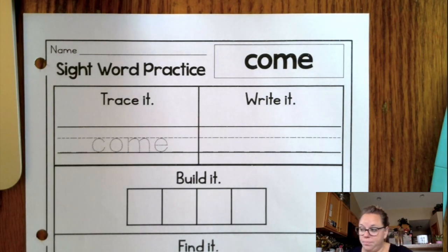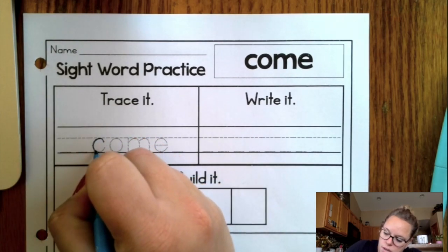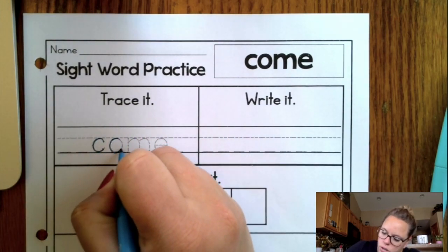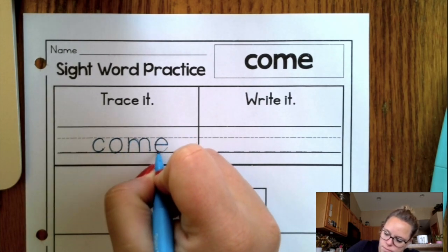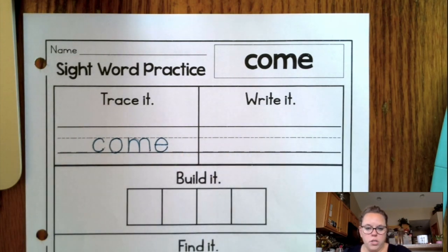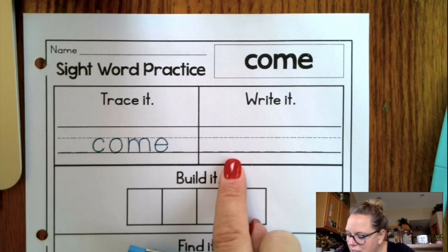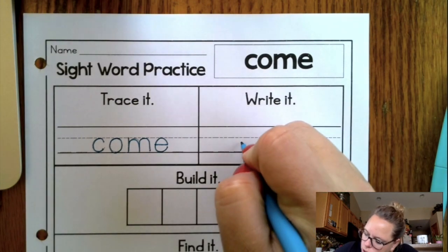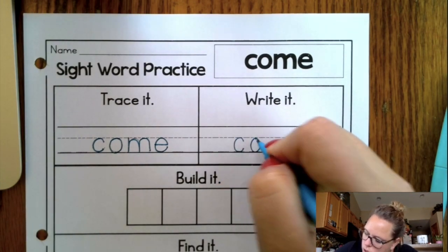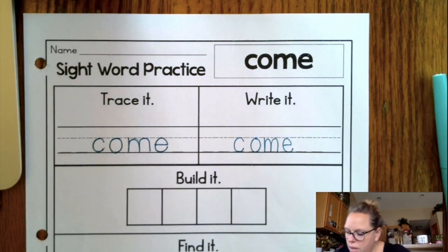So you have two jobs. Job number one, you need to trace the word 'come.' You can feel for how large your letters should be with each other. So first we went ahead and we traced it. And then we're going to go ahead and write it. You can actually see that they have put little dashes at the bottom — that's so that you know exactly where to put your letters. Isn't that cool?